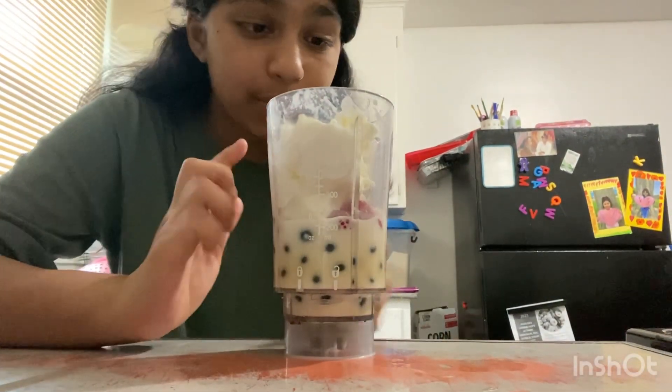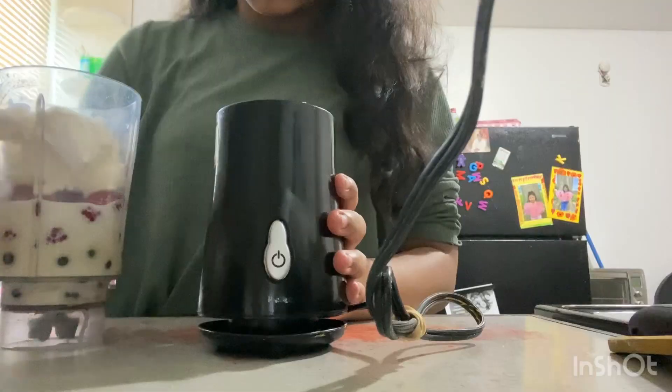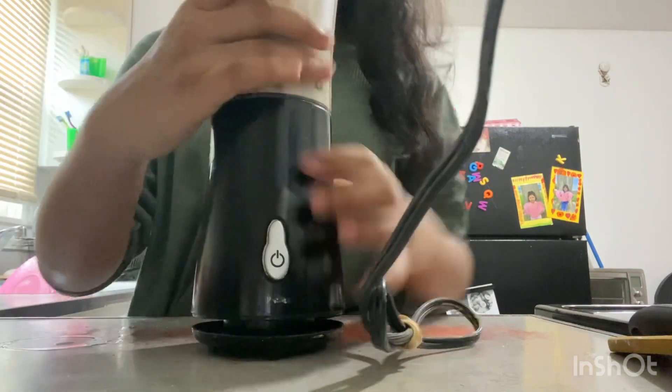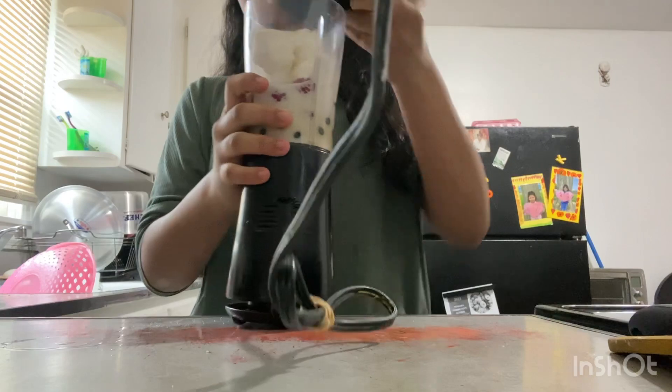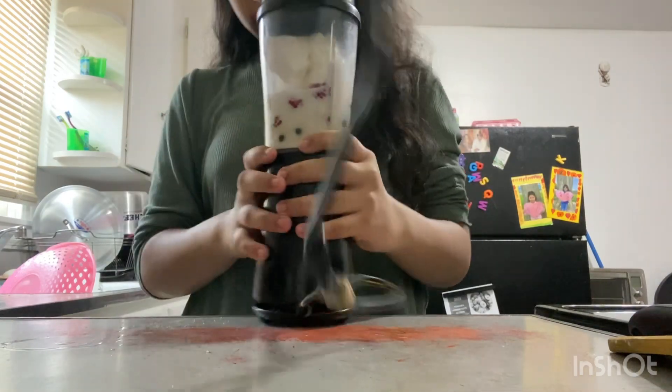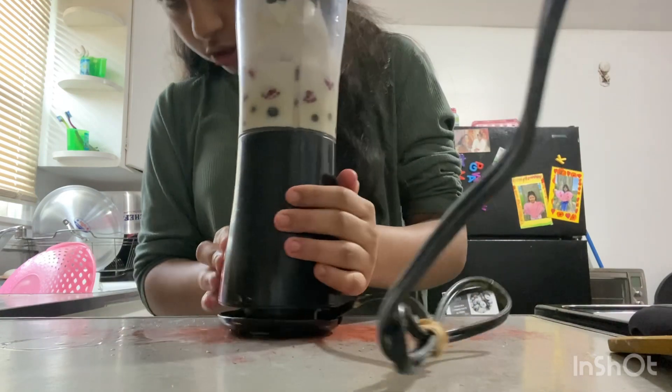If you guys want, you can add sugar to it, but if you don't want to, you don't have to. I'm not gonna add sugar in mine. Put the cap on the blender — the cap's on there — and then the next step is blending.